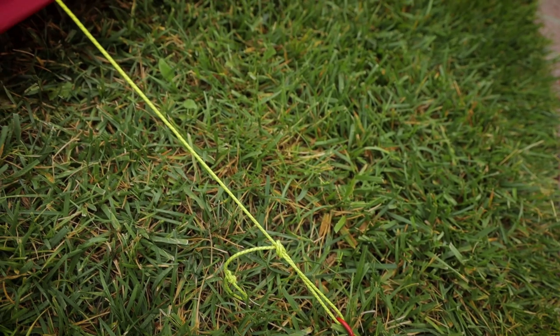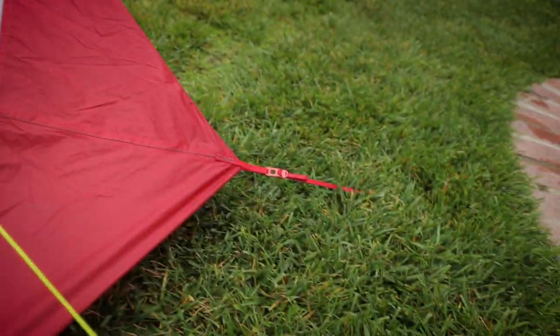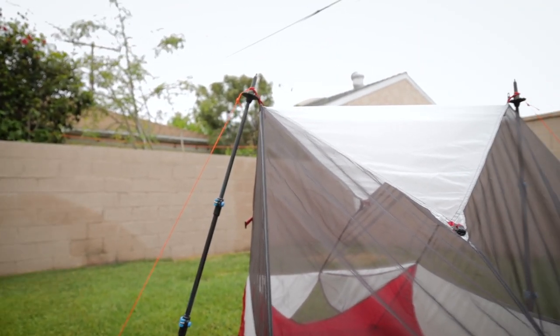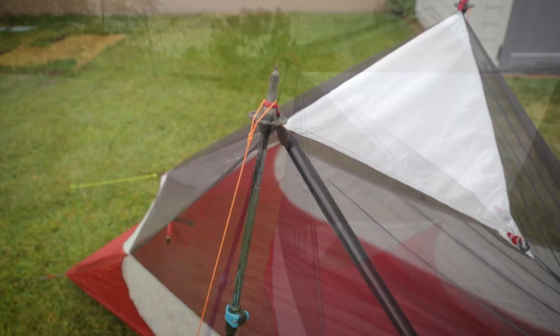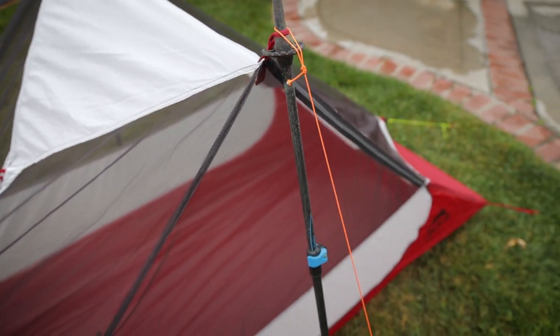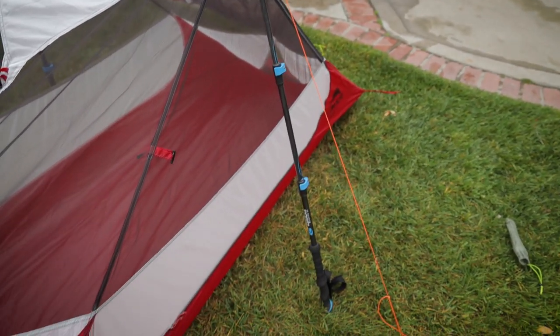For the most part I just staked it into the ground right over there. I staked out all four corners, set the trekking poles, and just made sure to not go too nuts on the material. And this one over here I purposely angled outward so that you can get in a lot easier.